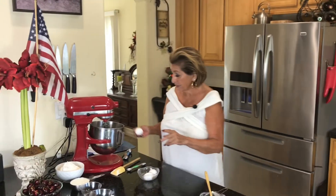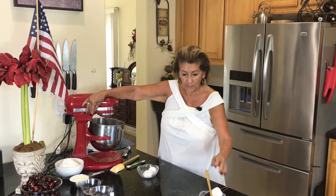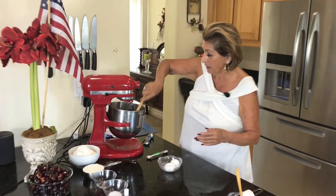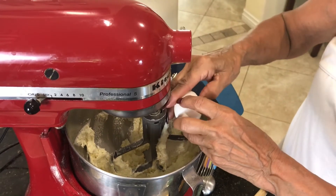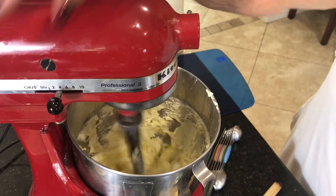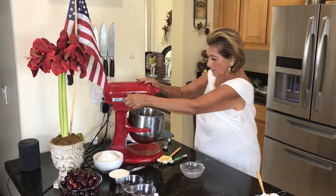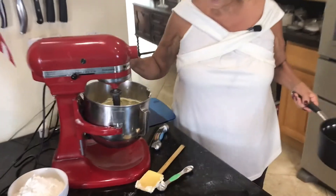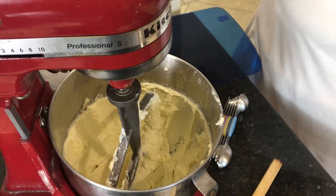Now we need to add the eggs. We're going to add three eggs, one at a time. I really do like to scrape down after each addition of egg. I want you to see how pale these eggs are, how pale this batter has gotten. It's really fluffy — can you see that? And it's really pale in color.